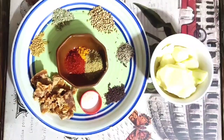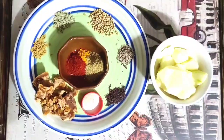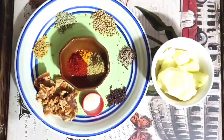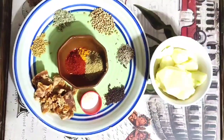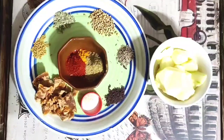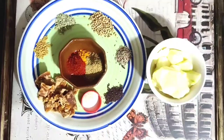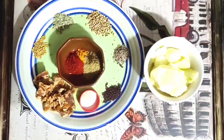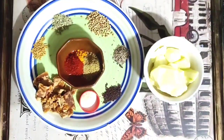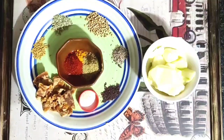So the ingredients to make this dish are as follows: 100g of jaggery, 1.5 tbsp of methi dana or fenugreek seeds, 1.5 tbsp of saunf or anise seed, 1 tbsp of coriander seeds or khada dhania, 1.5 tbsp of jeera or cumin seeds, 1.5 tbsp of mustard seeds, along with hing, 1.5 tbsp of red chilli powder, 1/4 tbsp of turmeric powder, and 1.5 tbsp of coriander powder.